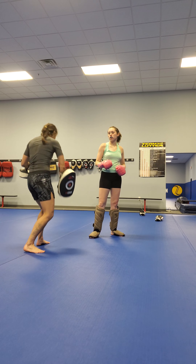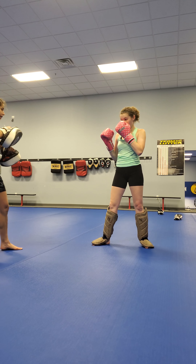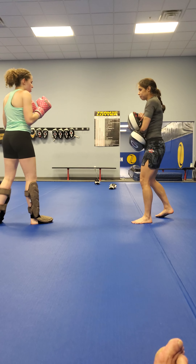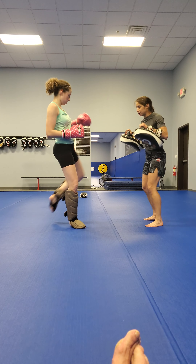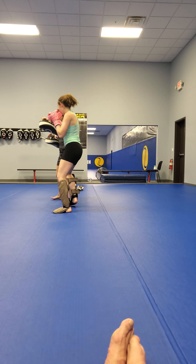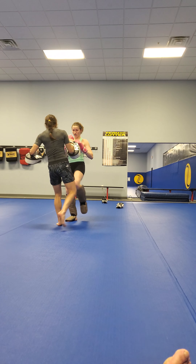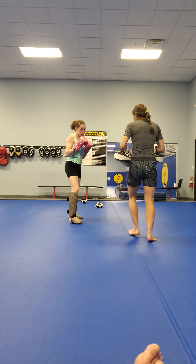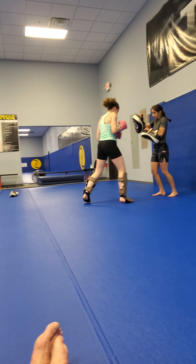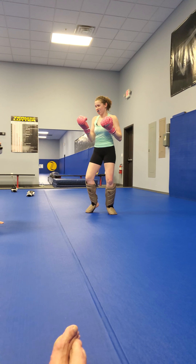Good. How about let's start to go for the teep and then turn it down on the leg. So give me a good teep. Good — now raise the knee up like you're going to go teep, but turn it down on the leg. Good. Fake that teep. Good. Let's go. Are you done? Okay.